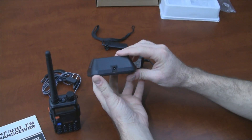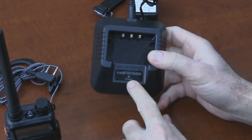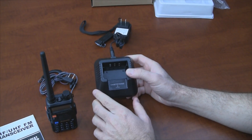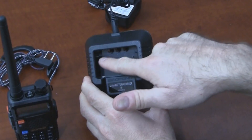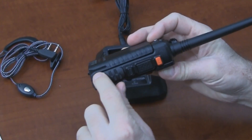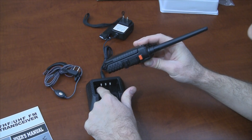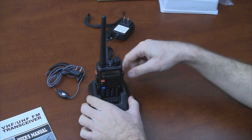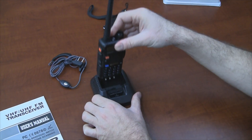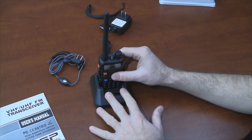Let's show you the battery charger. The AC adapter plugs in here. This is an indicator light that's red when the radio is charging. It turns green once the radio has fully charged. You'll also notice there are two slots in the back that slide into this groove on the side of the battery. When you're charging the radio, you want to make sure that these slots fit into those grooves so that the connectors touch and the radio charges.